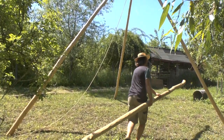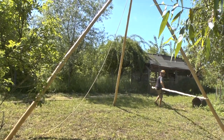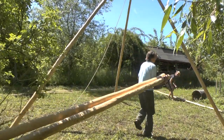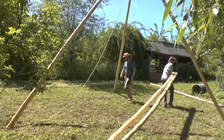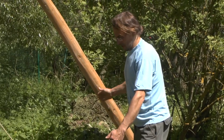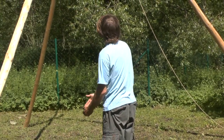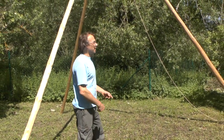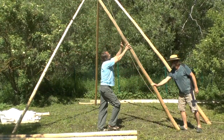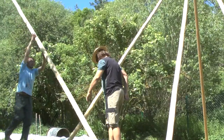Our tripod is set up and we begin to prop the other poles. Depending on the size of the teepee, two or three poles go on every side of the triangle. We'll put three to each side because our teepee is six meters. The steps are always the same: we start on the left, putting the first pole right next to the door pole, and the next two poles go right on it.